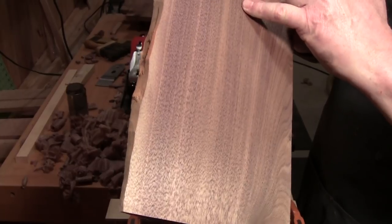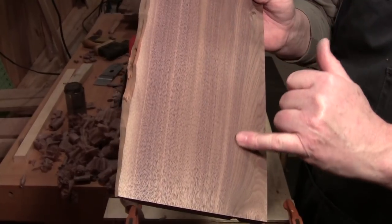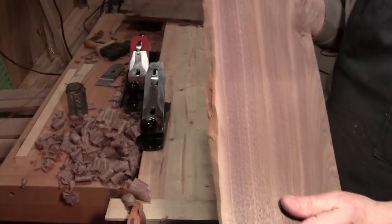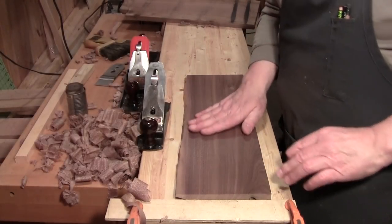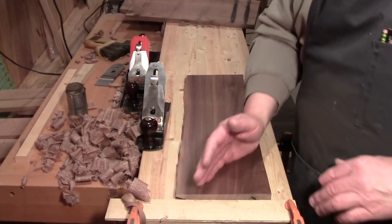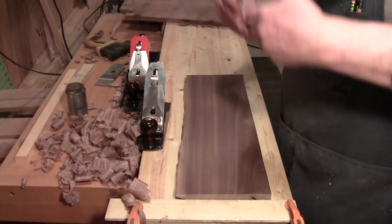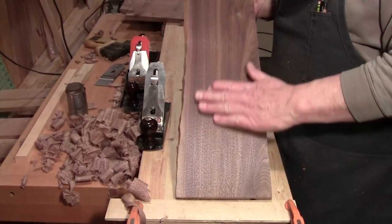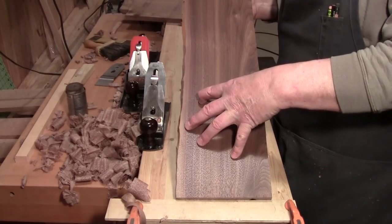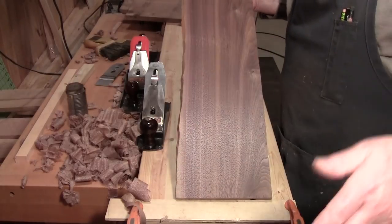Sometimes people will use a walnut-colored grain filler to get down into that open grain. The way you do that is you seal it first with either shellac or sanding sealer, sand it back, apply the grain filler, let that set up, burnish that off, then seal it again and go from there. You can also just oil it the way it is — let the oil get down in there and multiple coats later the oil will fill up the grain, but it will take a long time.